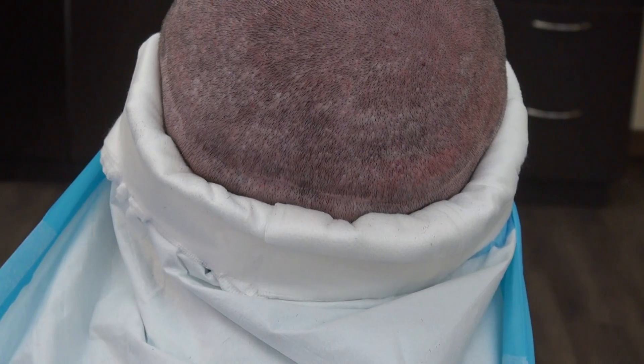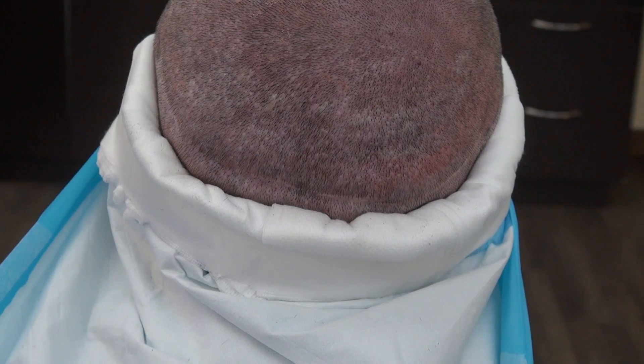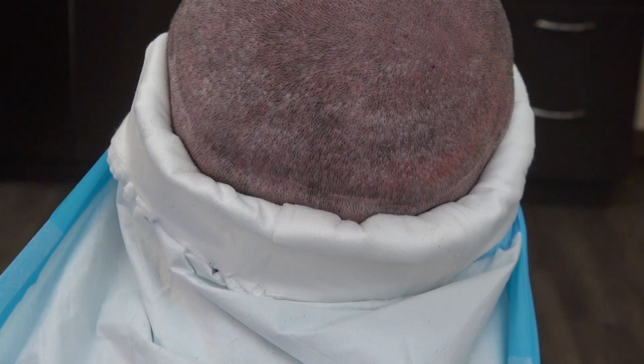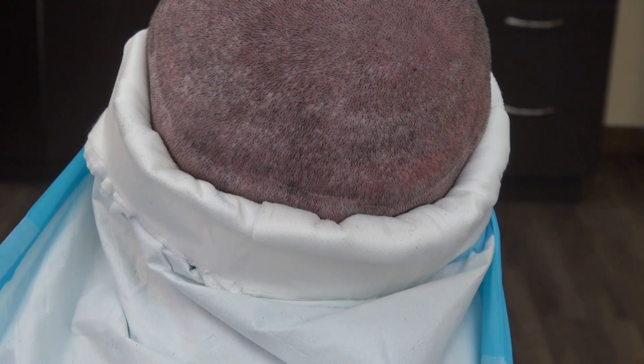Some patients can have a scar that looks so good from the strip method FUT that even if they cut their hair short, it's hard to see. Results vary from one individual to another. This is a demonstration of both FUE and FUT scars. Thank you.